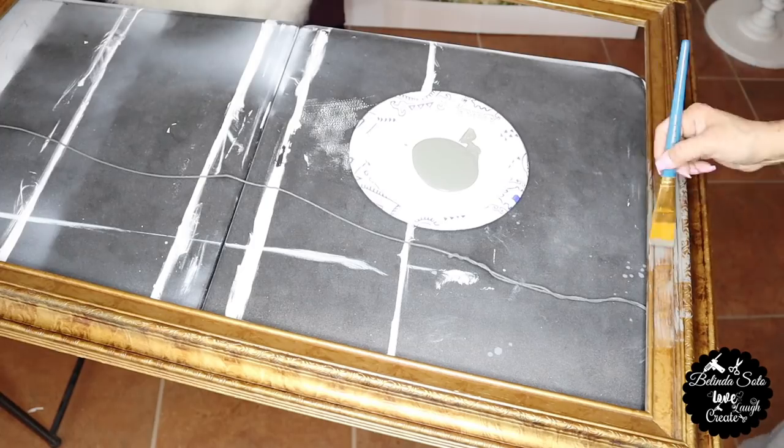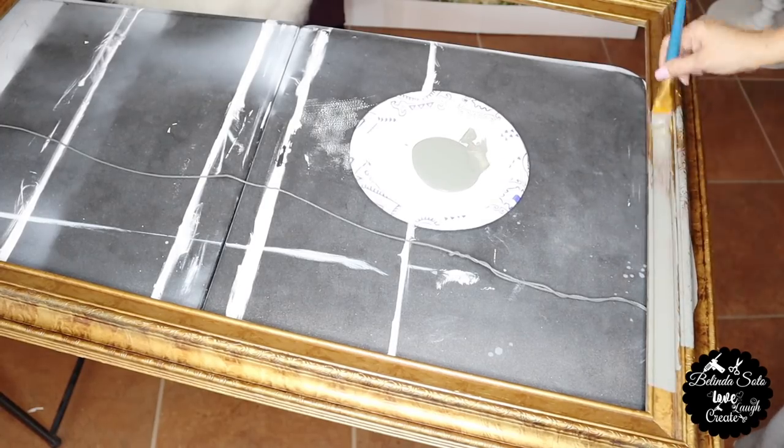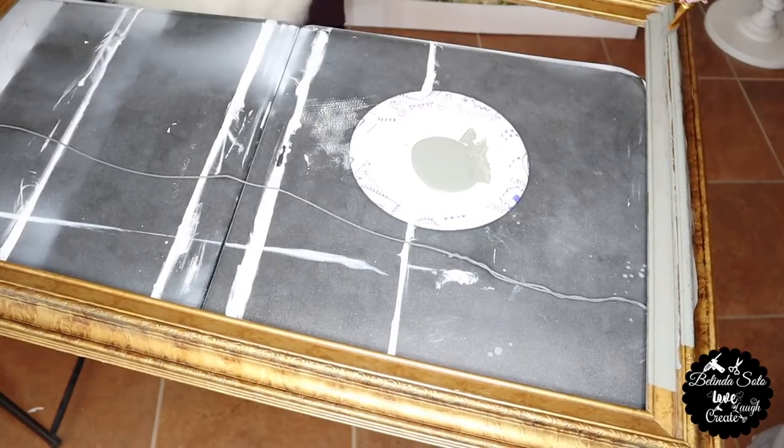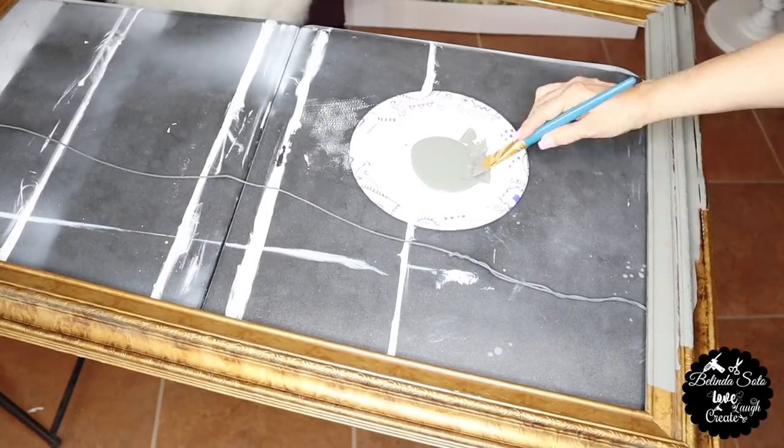Next, I'm going to start painting the frame and I'll be giving it one coat of the granite gray acrylic paint. And then once I'm done, I'm going to set it aside and let it dry.